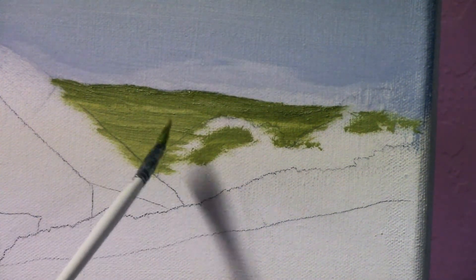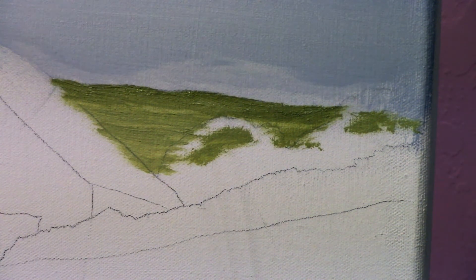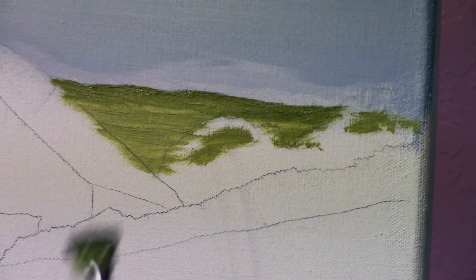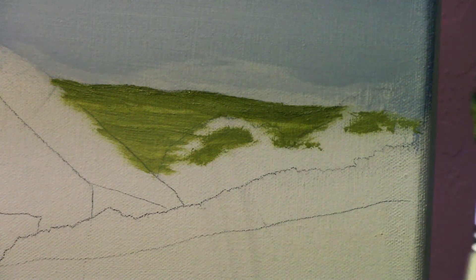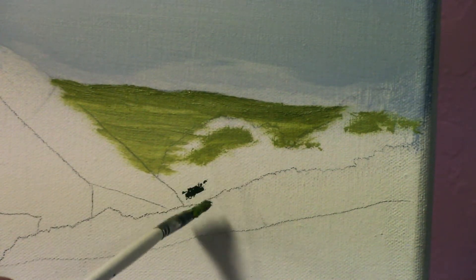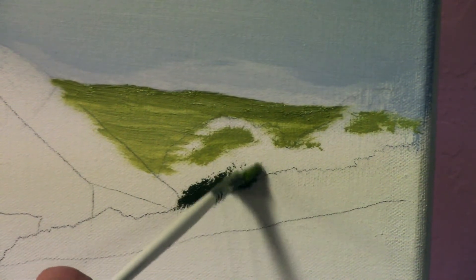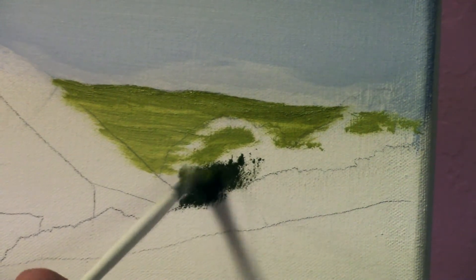Now we're going to kind of focus on these little background trees. I just added a little bit of black and a little bit of brown right back into that color. I want this color to be a little darker than the hills were. Keep in mind contrast — lights against dark — so try to play those two back and forth if you can. So here we go. With this one, I'm just going to take and push on the color. See how dark that is? I just want to kind of fill in this shape.